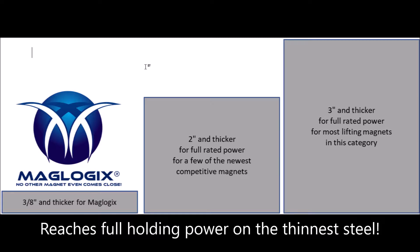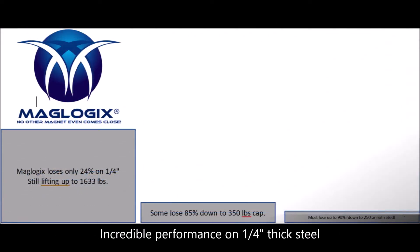As you can see, most competitors require 2-inch thick or greater before you get their full power. The Maglogix advantage is even more incredible when the steel gets thinner, like the majority of what most people work with.